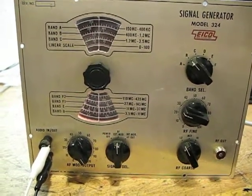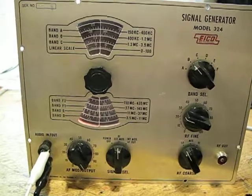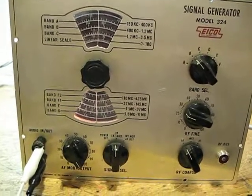Restoration is almost complete on my Ico 324. Just got to clean it up and put it back together.